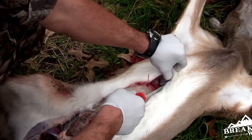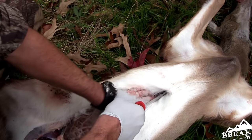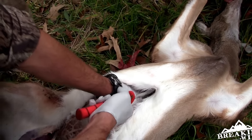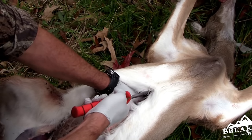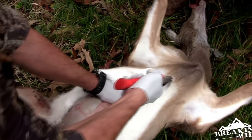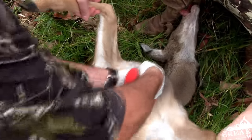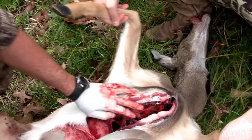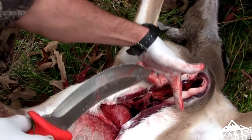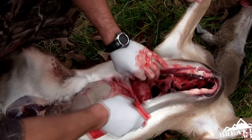Once you get up to about midway you're gonna hit a tough spot — that's where the rib cage starts right in here. You're gonna want to really break through this with your knife, and that's why a good sharp knife is important to have. Normally I would not cut this deer up this high — I'd stop somewhere right in here — but I'm cutting her up a little bit higher so I can show you guys what's going on on the inside.